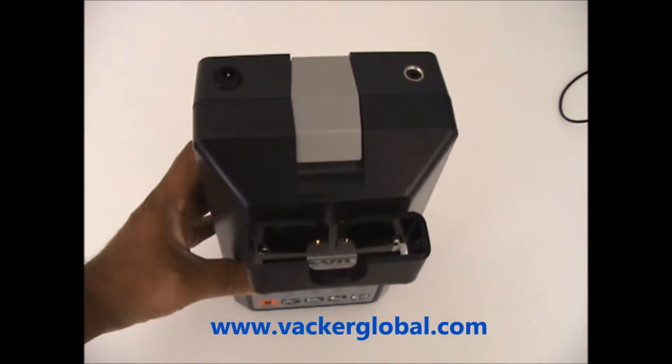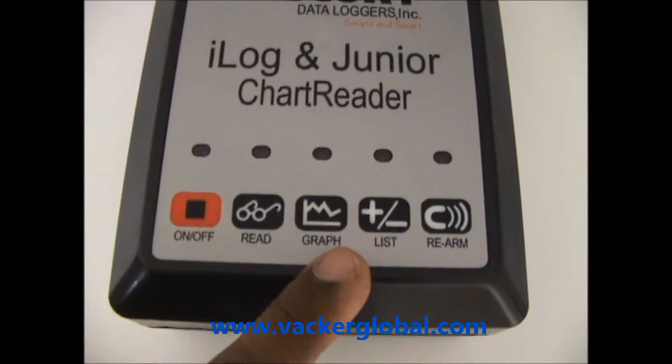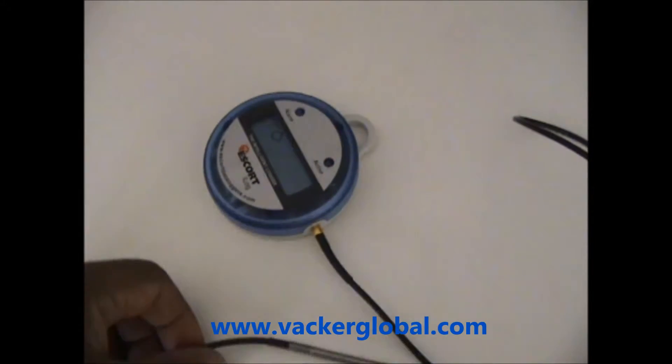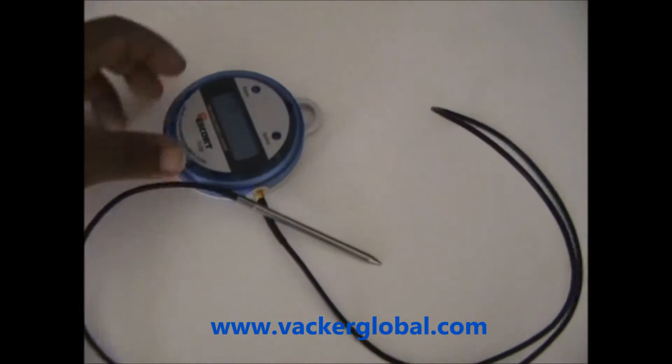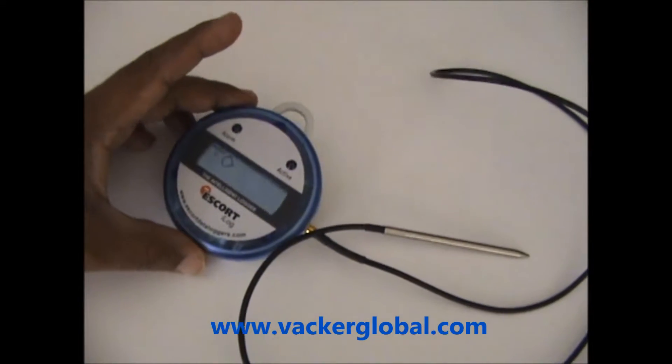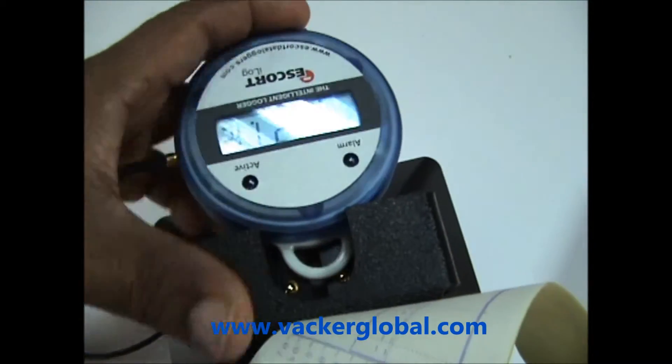This is a temperature and humidity data logger with printer. You can take a duplicate print instantaneously. Also available is a temperature and humidity data logger with external sensor. You can use multiple data loggers with a single printer. Various models of data loggers with external and internal sensors are available.